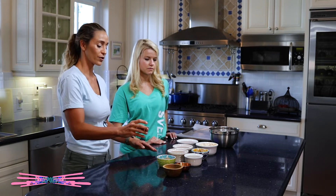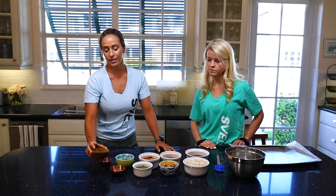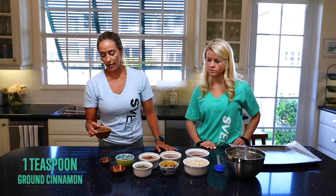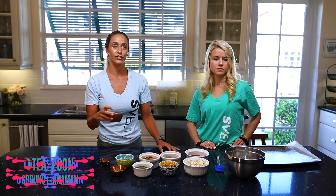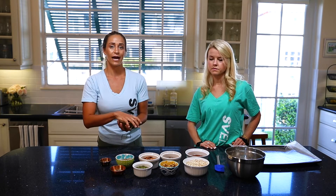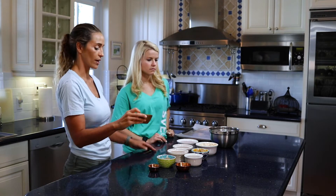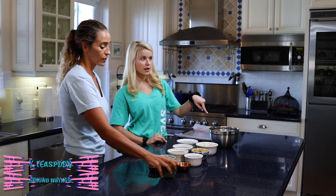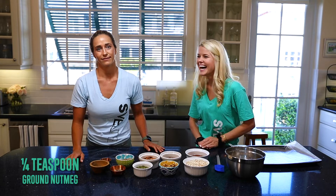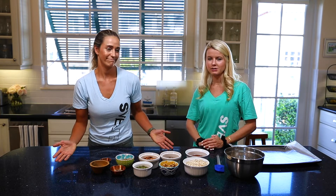First thing is a quarter teaspoon of salt, so I'm just going to pour that in. Next ingredient is cinnamon — when you use cinnamon you're actually reducing blood sugar levels, helping you feel fuller longer. Dumping that in. Then we also have a quarter teaspoon of nutmeg mixed in with that.